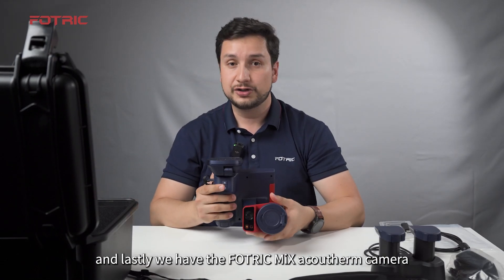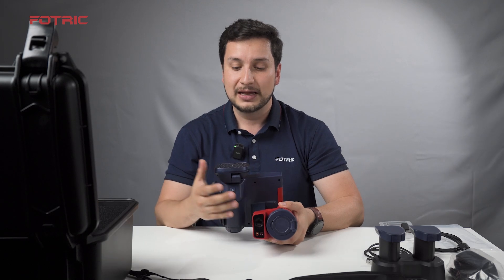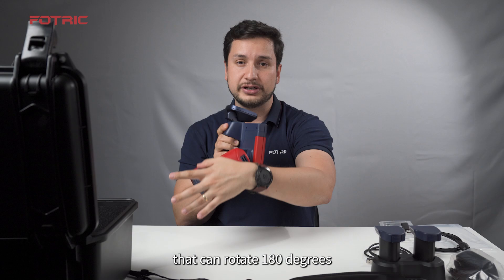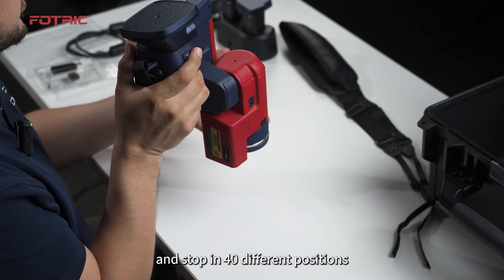And lastly, we have the Fluke Thermal Mix Acoustic camera. This is a professional thermal imager that can rotate 180 degrees, stopping in 40 different positions.